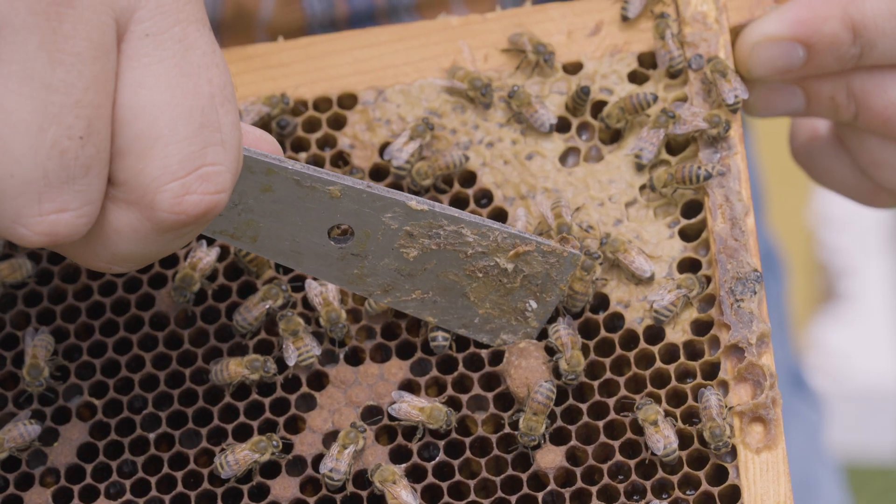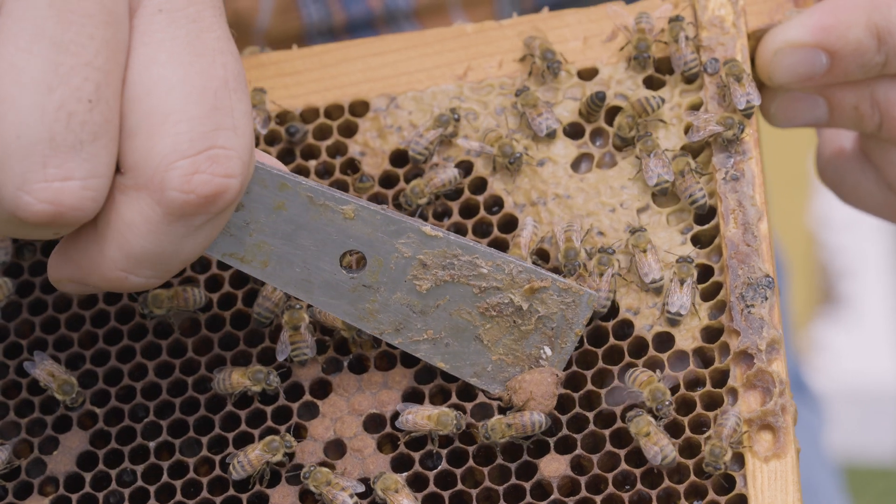Supersedure cells can be mistaken for swarm cells — they're both queen cells. Swarm cells are developed strictly for the purpose of initiating swarms, whereas supersedure cells are initiated to replace a dead queen or a queen that's failing. So do I see eggs? Do I see brood of the various stages of development? Do I see queen cells? All of these are indications to me about the status of the queen and the health of the bees.